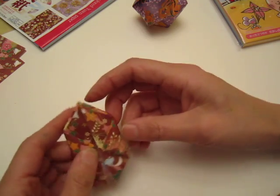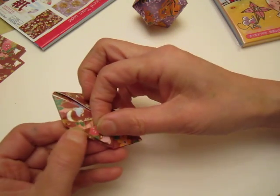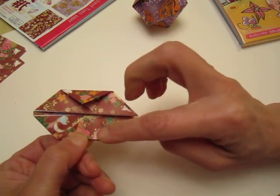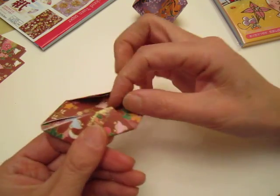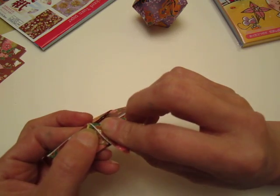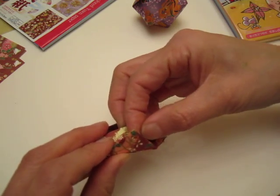Now we see open, open, and this side does not have an opening. So with this opening we pull it down to here — this edge, this edge to here. Why? Because we want to put this one inside the little pocket. Can you see there is a little pocket?